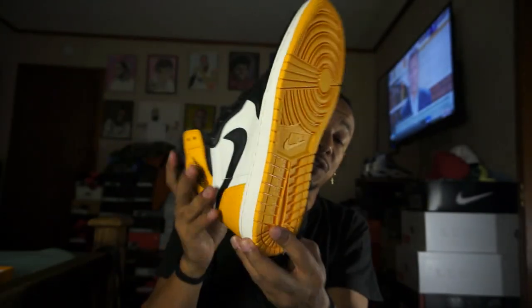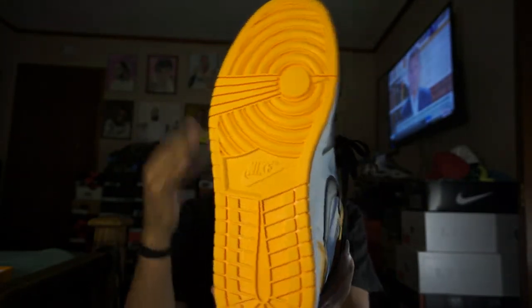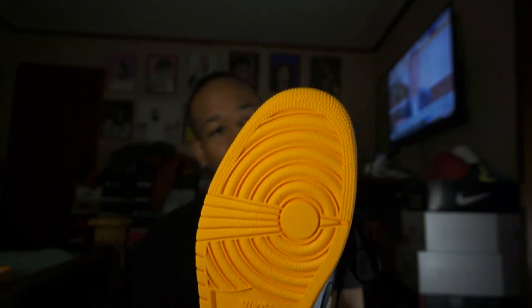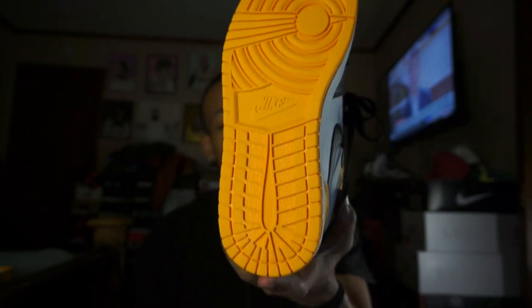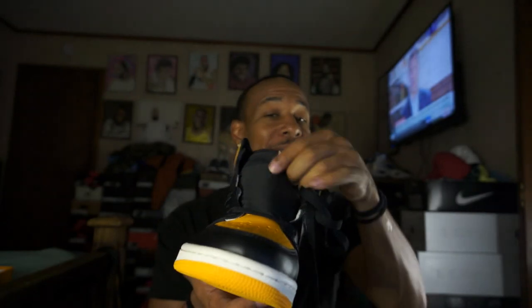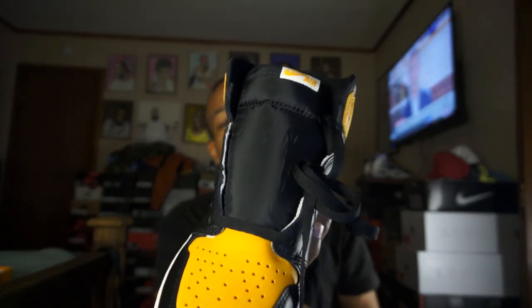The bottom is dope — that yellow sole is very nice, just different. Really like that. That nylon tongue — got that nylon tongue on them.